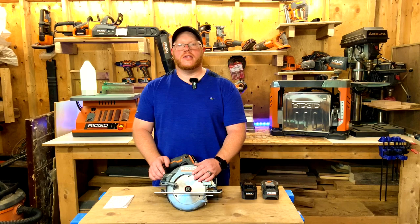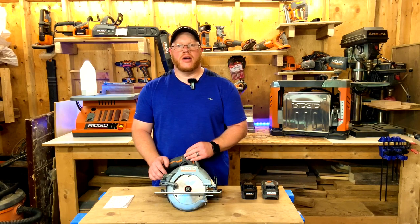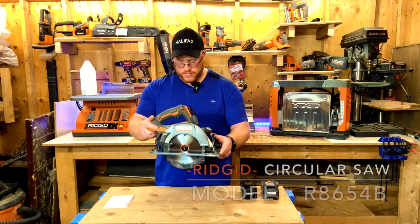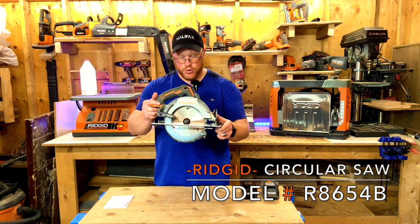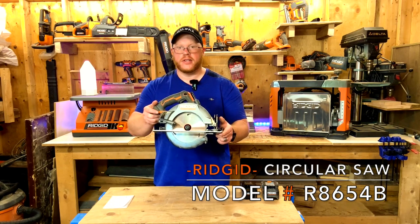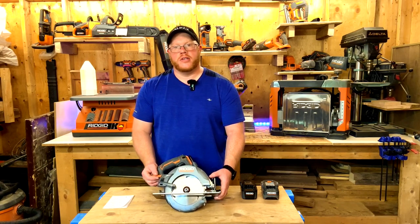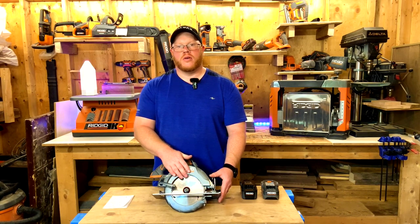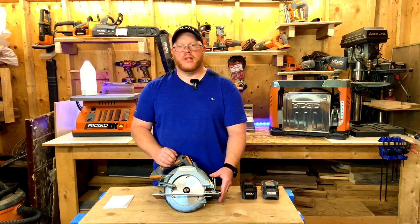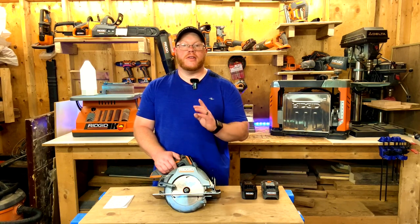Thanks for joining me today in my shop. Today we're going to review this saw — it's model number R8654B. This is a seven and a quarter inch saw, and the reason it's called that is because it refers to the diameter of the blade. That's where the seven and a quarter comes from. Let's dive into some features.